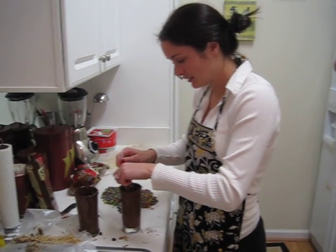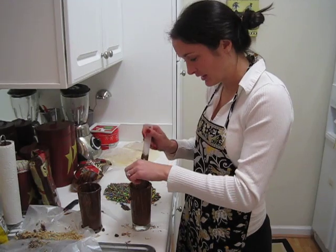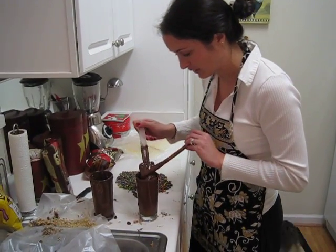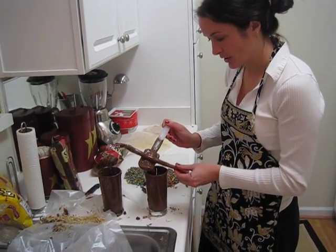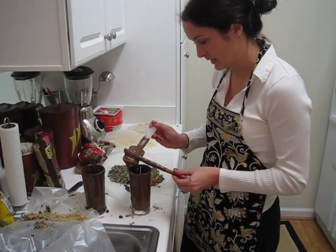Just kind of dunk the pretzel rod in there. Make sure you get the chocolate evenly all around it. Save a little room at the end to hold it as a handle. You don't want to put too much chocolate on because then whatever topping you have going on top won't stick, but you don't want it too thin either.